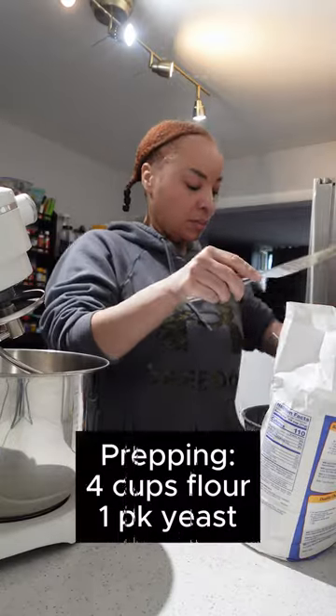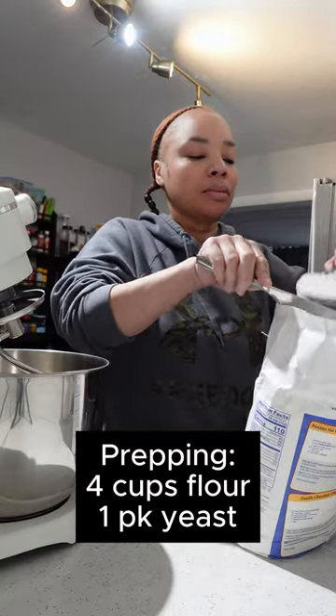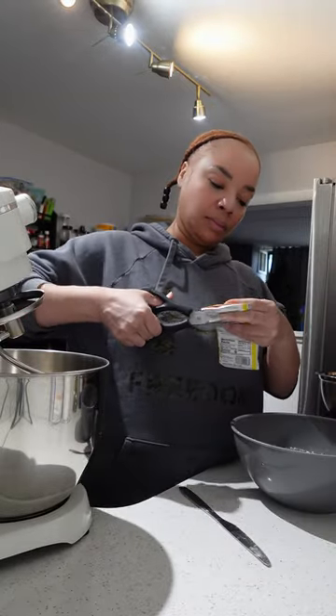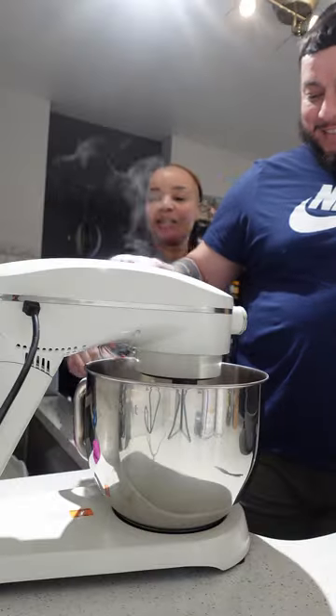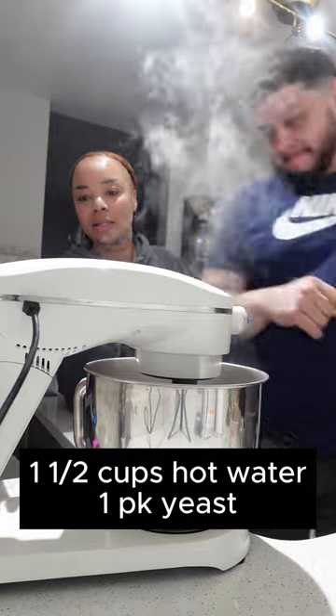We are making bolillos, which is a traditional Mexican bread. I'm going to start by getting my flour and my one packet of yeast prepped so we can get into it. We are using a mixer for this recipe, but you don't have to.